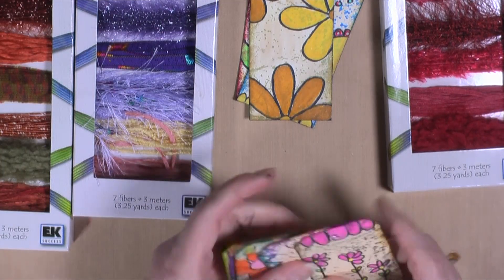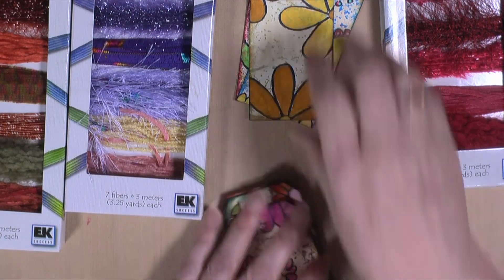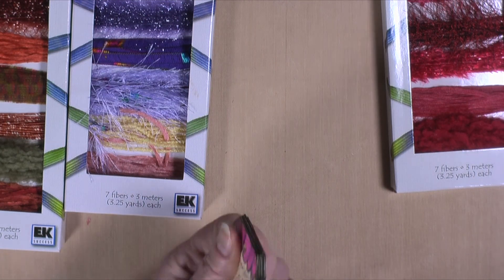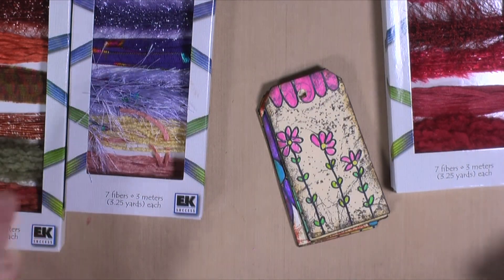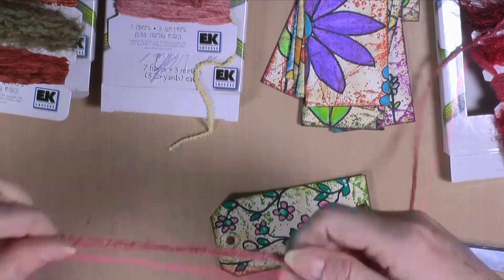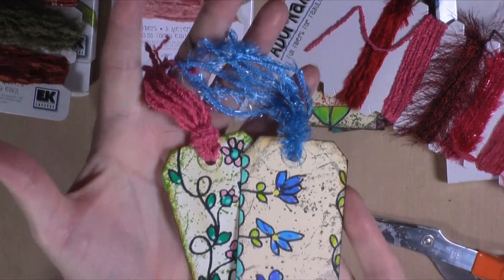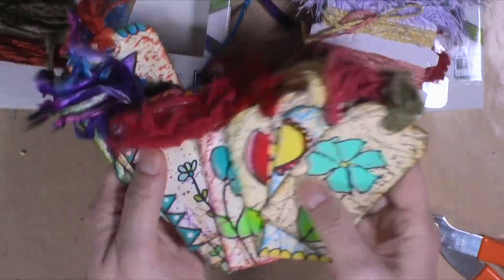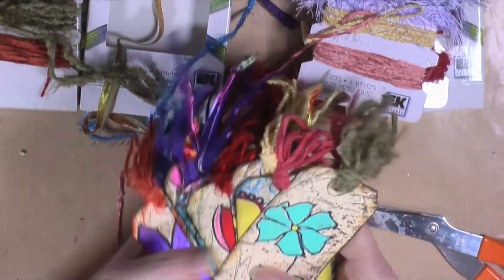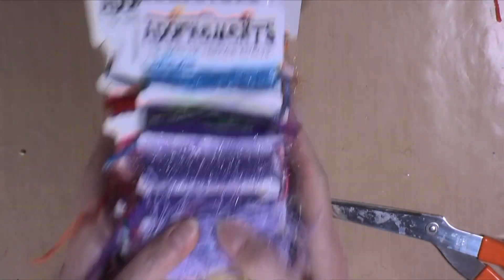I'm going to try to use up as much of this ribbon as I can — I've had it forever and I'm tired of having things I've had forever. I'm working on getting rid of some stuff; I've been saying that and I'll keep saying it. I've got all the tags done with their little frilly ribbon ends, and I think it makes them look really cute. I still have a ton of ribbon left — you buy it and you just can't get rid of it, you use it forever.